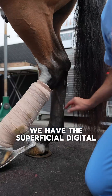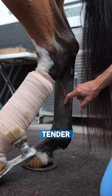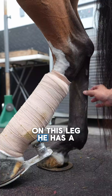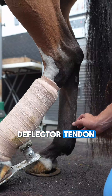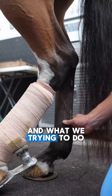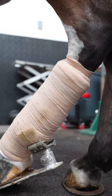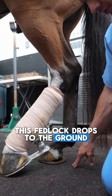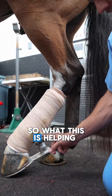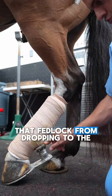We have different tendons — the superficial digital flexor tendon and the deep digital flexor tendon. On this leg, he has a real bad wound on the superficial digital flexor tendon. What we're trying to do is give him some extra support. Right now he is very painful, and when he puts weight on it, the fetlock drops to the ground a whole lot. So this is helping us prevent that fetlock from dropping to the ground.